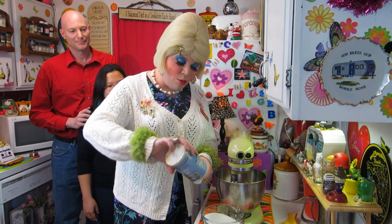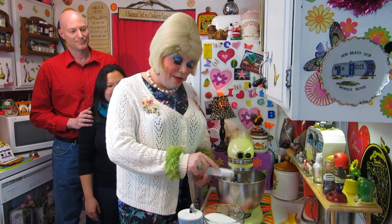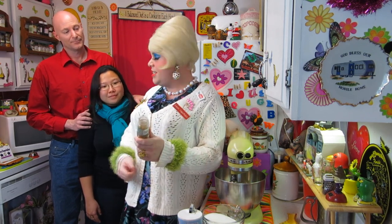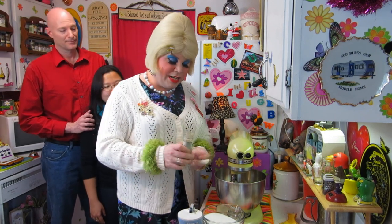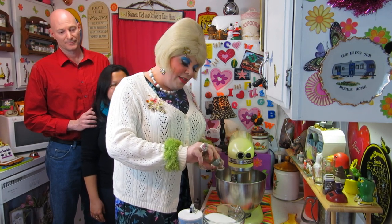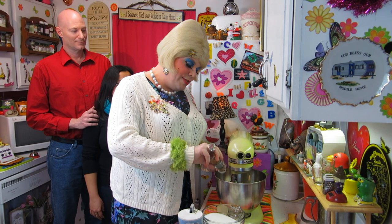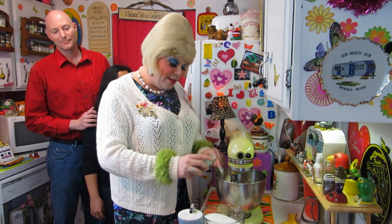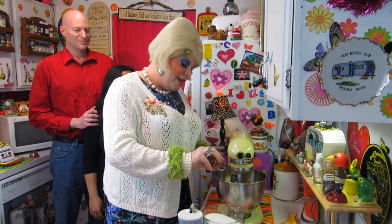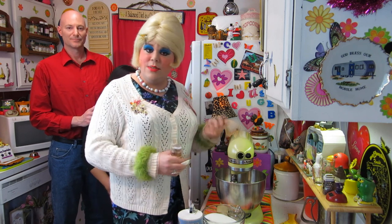Once you have that mixed together, you're going to add one and a half teaspoons of salt — dump that right on in there. Now we're going to add two teaspoons of cinnamon. I like to use Saigon cinnamon; it just tastes better to me, it's like a natural cinnamon. Add that right on in there — that's two teaspoons. One teaspoon, and then two teaspoons. Then one teaspoon of ground nutmeg — that's going to make it kind of like a gingerbread taste. Put that right on in there and mix this around just a little bit.